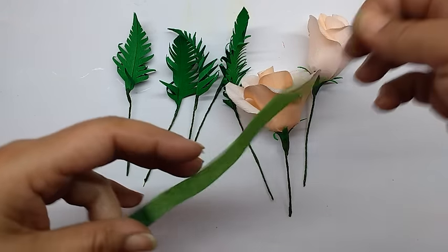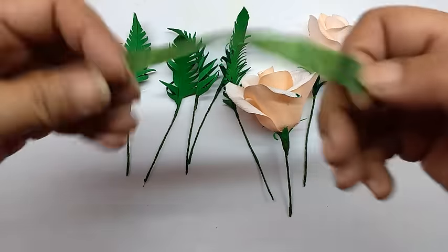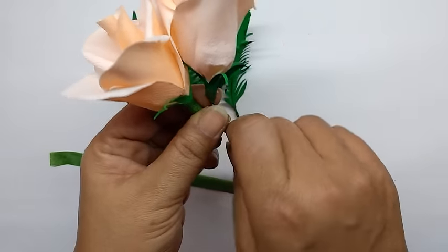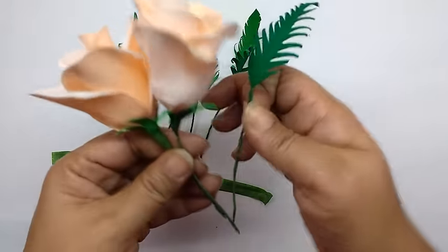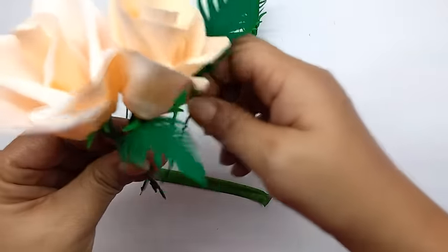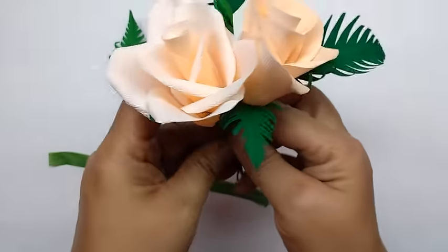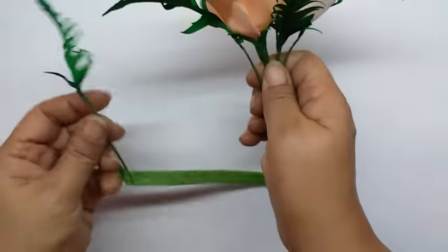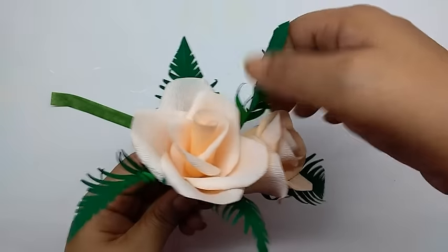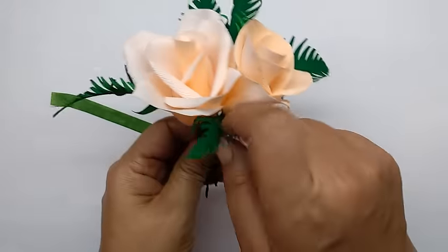Cut a slightly long piece of floral tape and stretch it. Now organize the flowers — take the roses and put them together, then arrange the ferns around them. You can have one slightly in the front and keep a few at the back, slightly higher than the roses — about an inch or so above the flowers. So you have a little posy like this.